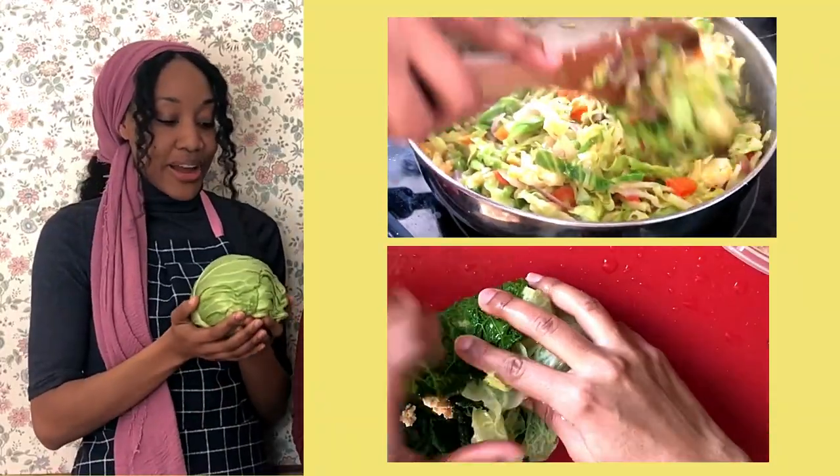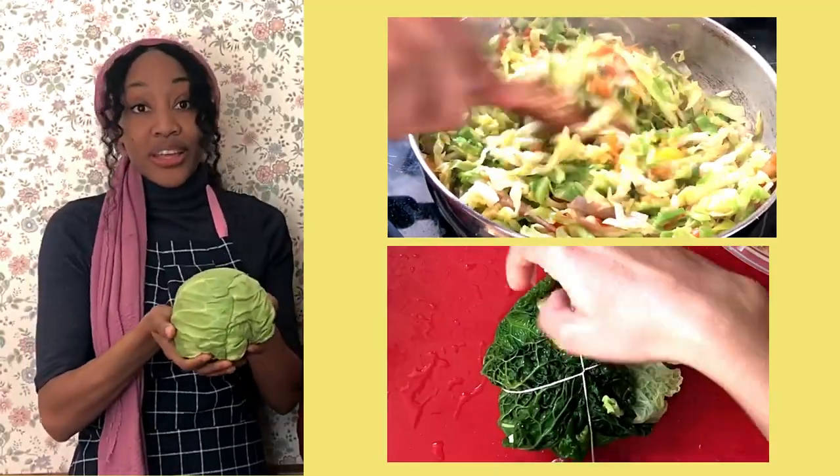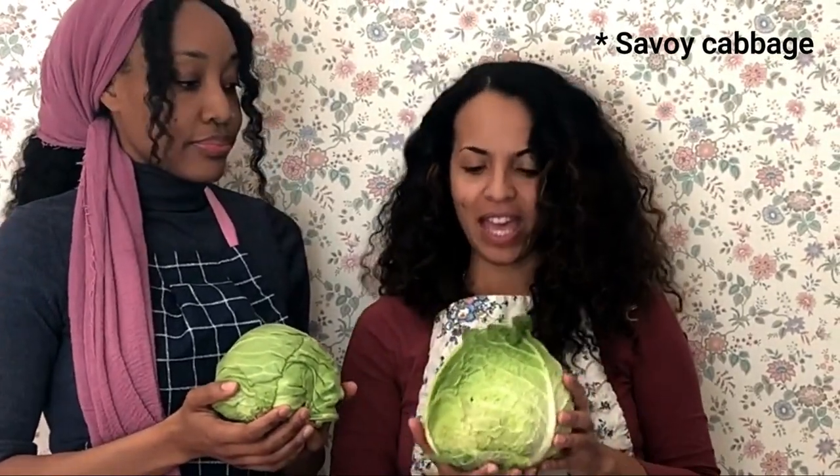So we're gonna try different cabbage recipes. This one is the regular green cabbage you can find at any grocery store, and this would be the savoy cabbage that you can't find at every grocery store — it's a little different, like a curly cabbage, it's called savoy cabbage. But I think they all taste great. And cabbage has a lot of health benefits especially for women, and maybe we can talk about that after. Alright, let's get cooking!